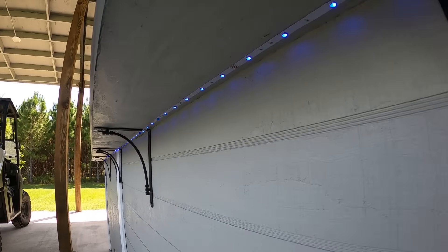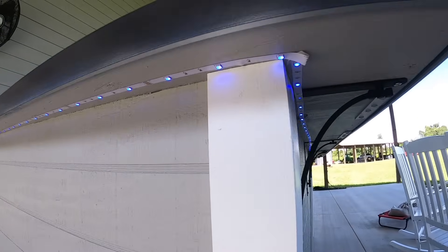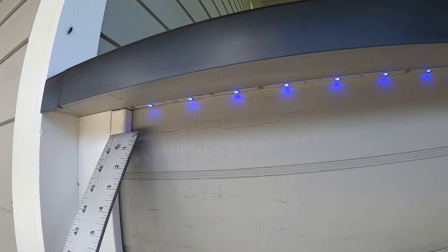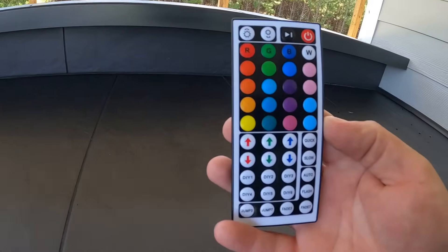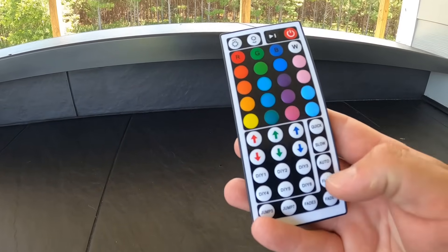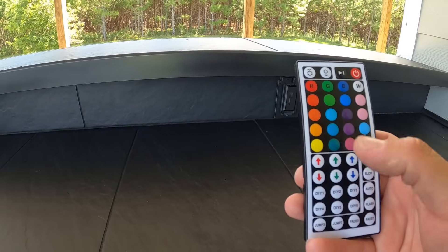The lights are installed — you can see them underneath. We'll see how bright they are whenever night comes. With this remote I can change all the different colors, turn the brightness up and down. There's a play button to make them go through different colors — you can make them flash, make them jump around to where it looks like they're going with the music. There are like a thousand different colors you can tone these to.